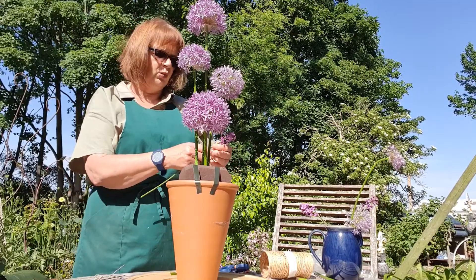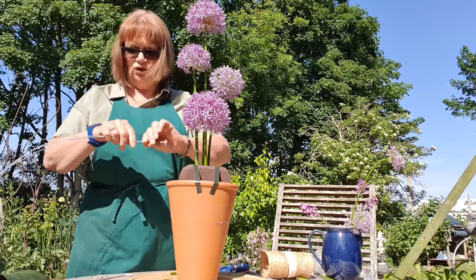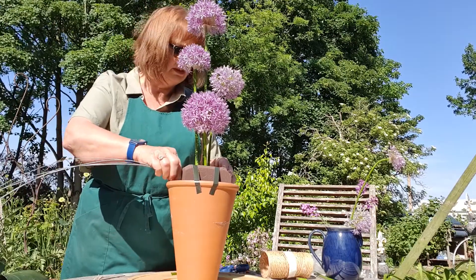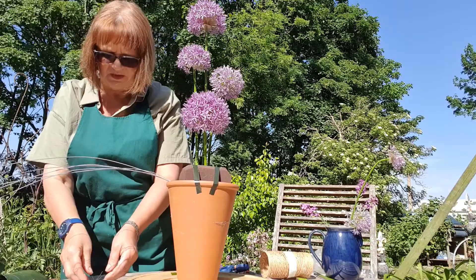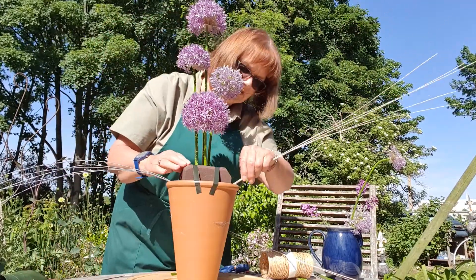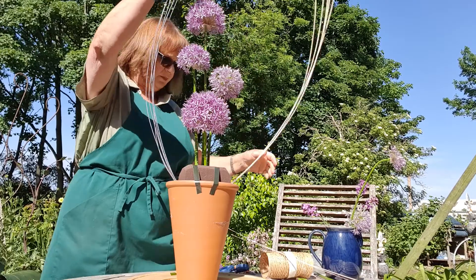Now to create the enclosed space, I have five pieces of this lovely coloured medallino which I'm going to push into the side of the block all together. Be careful not to bend them because they have a tendency to snap if you're not careful. If it does happen, just put another piece in. Make sure they come over the top. Then with the same natural-coloured ones, I'll put five of those in the other side in exactly the same way - push down into the bottom - and then bring them over the top. We hope very much that they will enclose the space above the height of the alliums. If you want to measure that beforehand that's fine, otherwise it's a bit of hopeful guesswork.